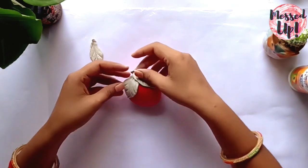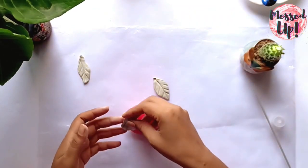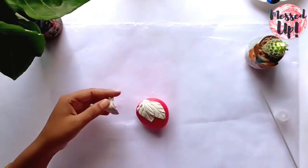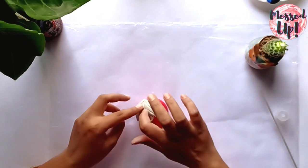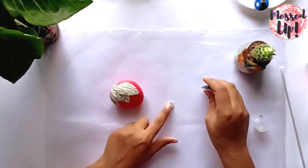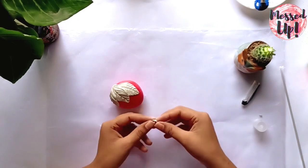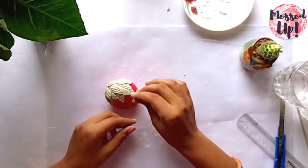We will arrange the leaves and stick them in place. For the cap, I have cut a circle. I am using the tip of a strawberry shape. I will roll out the little clay pieces.